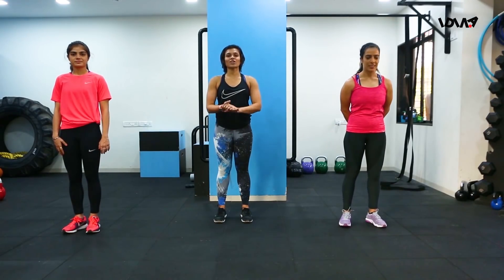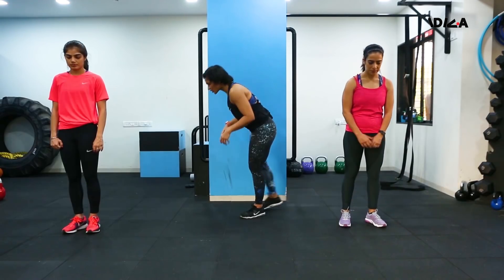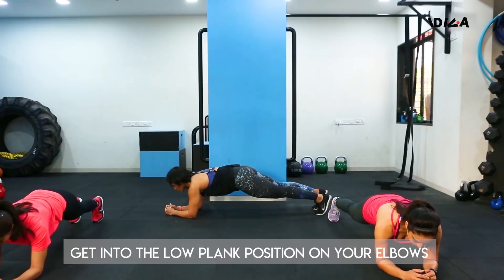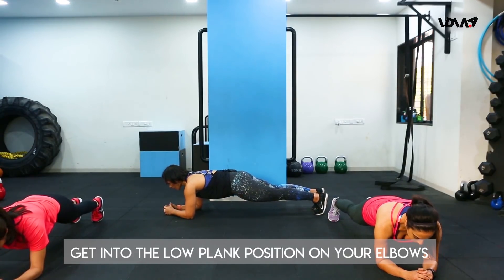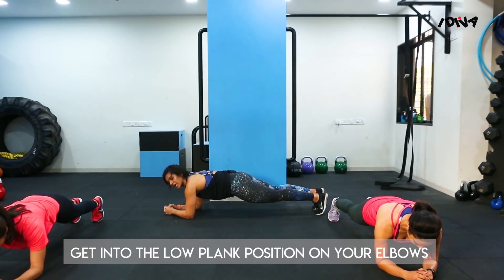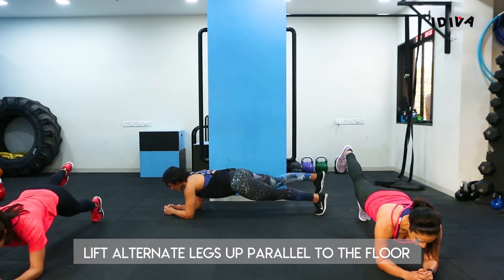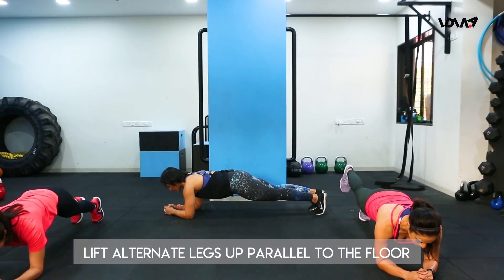The next exercise is called single leg lifts in plank. Get into the low plank position on your elbows, making sure that your back is flat and your lower back is in its natural arch. From this position, lift your right leg up parallel to the floor, and then down.